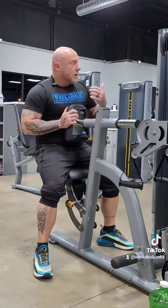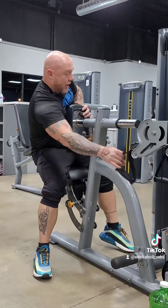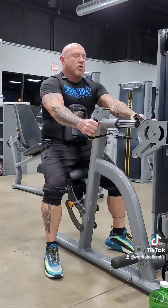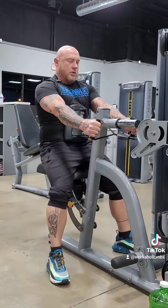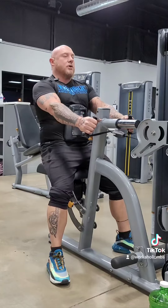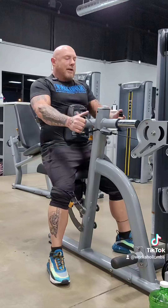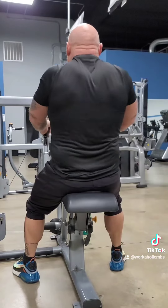After three sets of barbell shrugs, we're going to come over here to a seated row machine. Instead of rowing with our arms, we're going to pull back using our traps — still working that upper, but by pulling back you're working the body of the trap muscle.